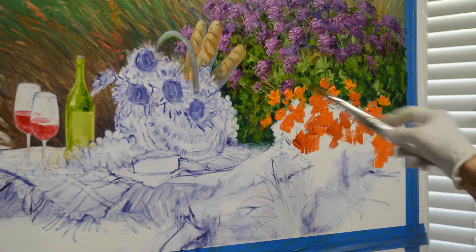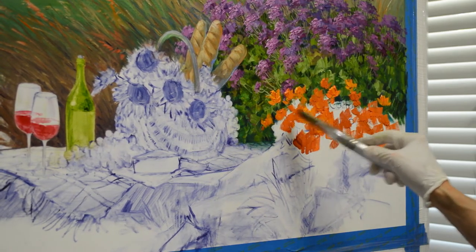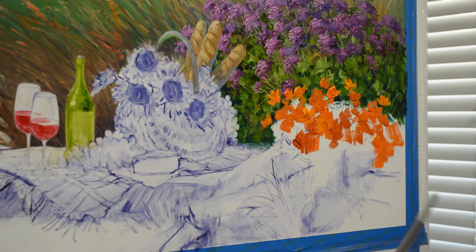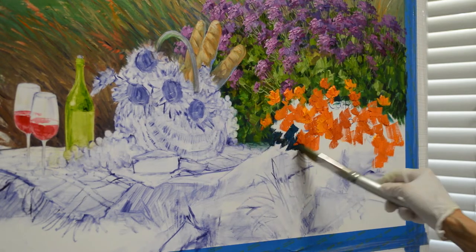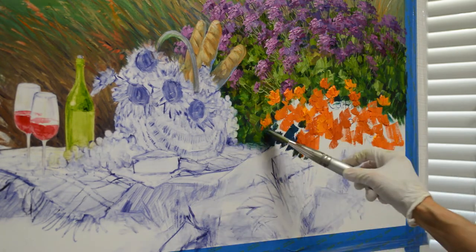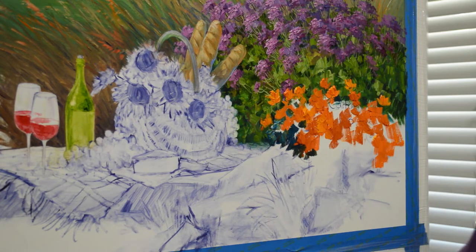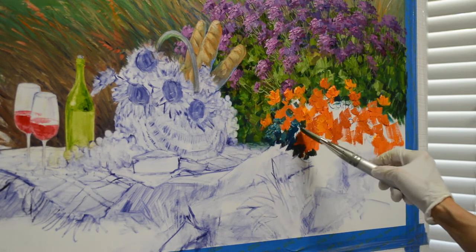I'm placing these yellow-oranges in the foreground because that really brings the flowers forward. For the foliage, I'm now going to start blocking in, and these are mixes of phthalo blue plus cadmium orange plus white. It just gives a different leaf color. I want this to stand out from the leaves behind it, and this gray-green is actually the color of the foliage of the California poppies.